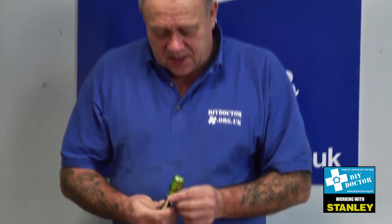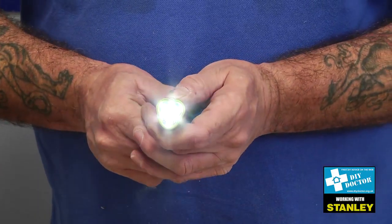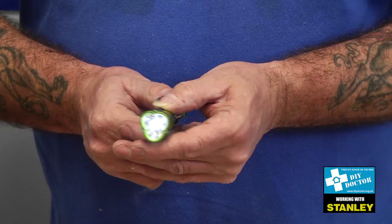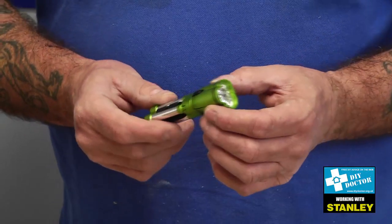You're looking at torches and flashlights, and this little thing that I'm holding here is the Stanley mini tripod flashlight. The first thing I'll do is turn it on so you can see — that's quite bright even in broad daylight, so that's a great little flashlight on its own.